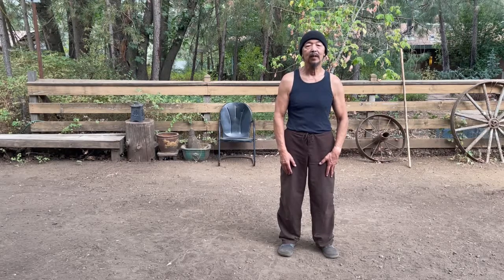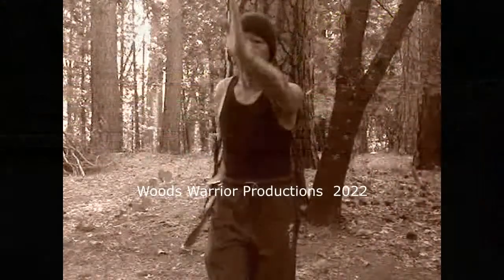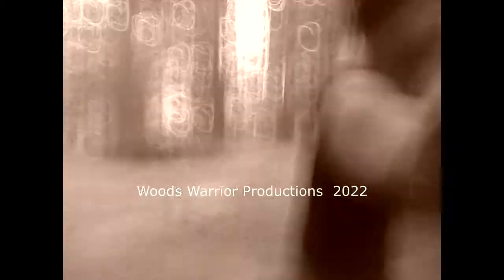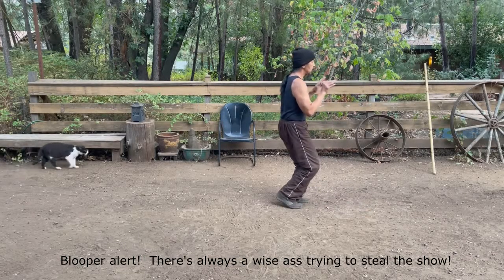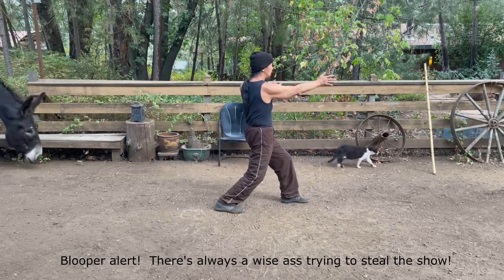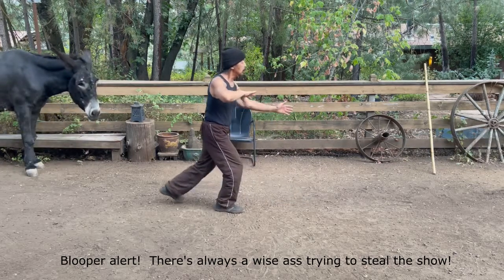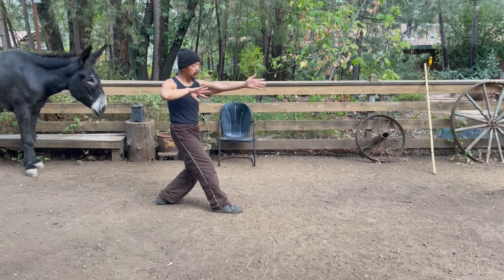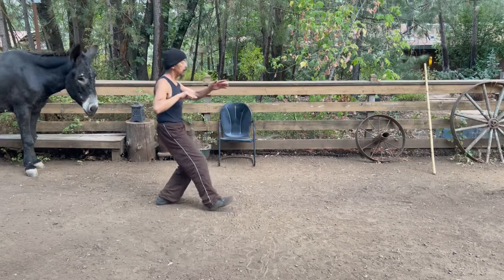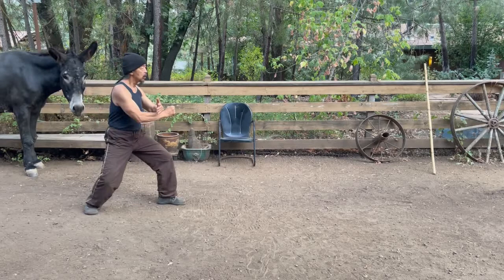So play around with it and enjoy. Thank you. In transition, you're coming to the center and then to the left side. Again, hands in line with the shoulder. Coming back, hands on the right side, in line with the right. Left.